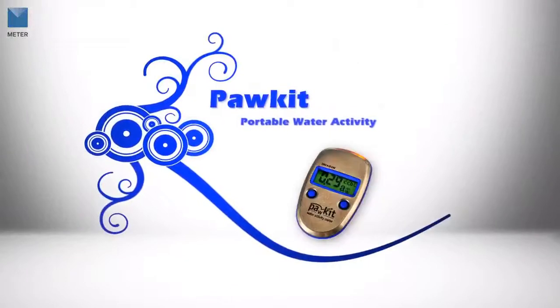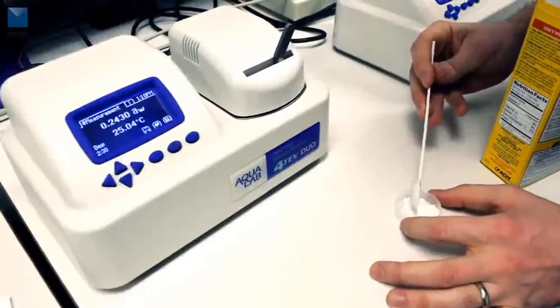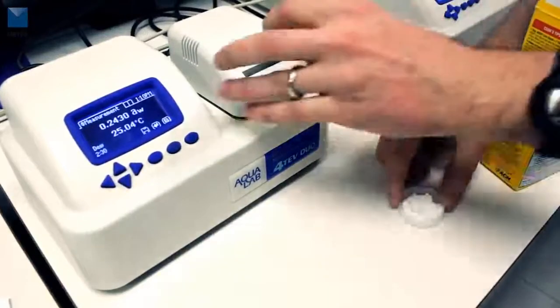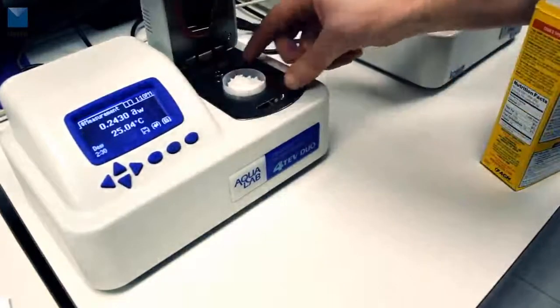The pocket water activity meter is an amazing instrument — it's extremely portable and can help predict the water activity of your products. If you're serious about quality, you probably already depend on a benchtop AquaLab instrument to produce fast and accurate readings.